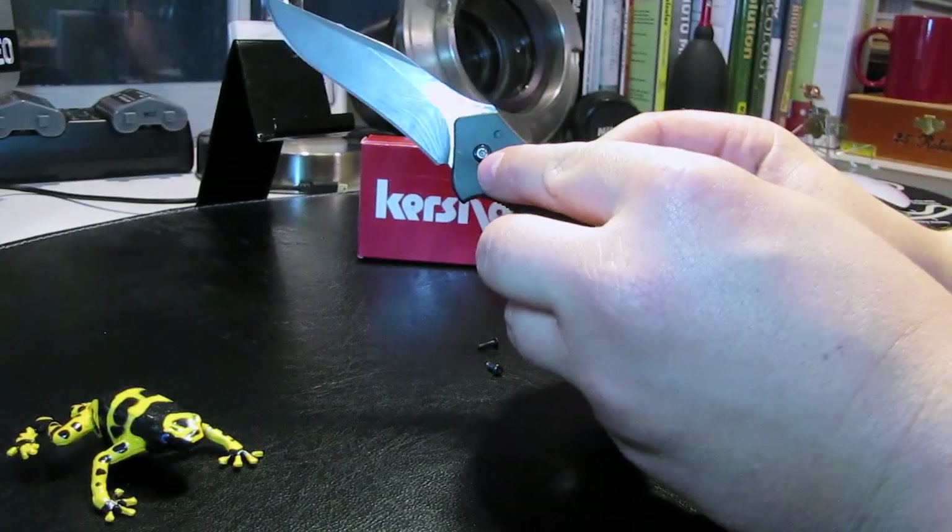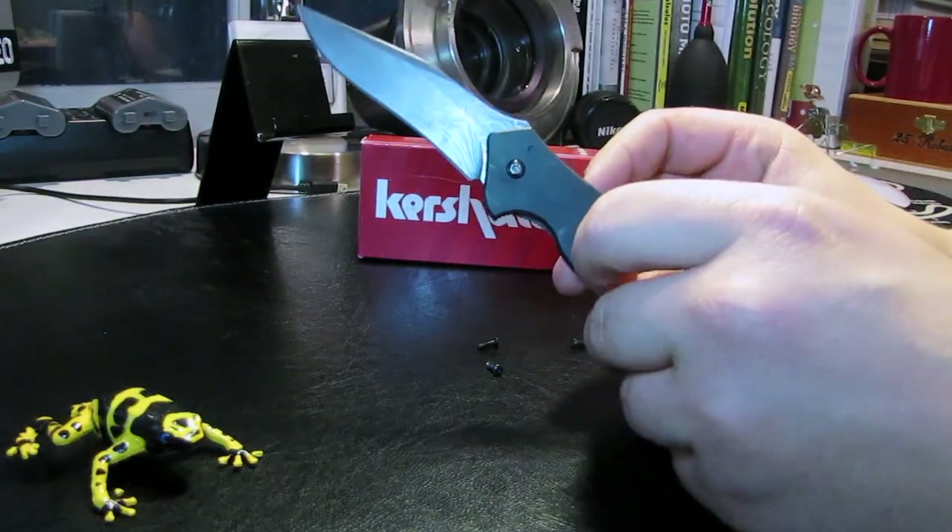Now you're going to try to take out the pivot, and you're going to find that it just keeps spinning and spinning and spinning.